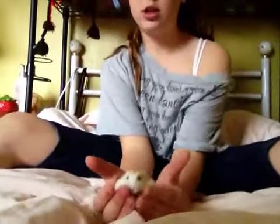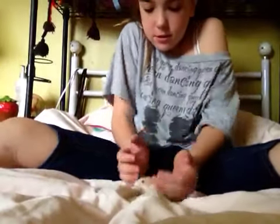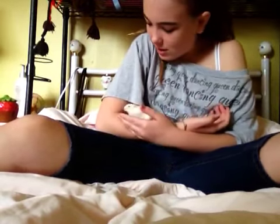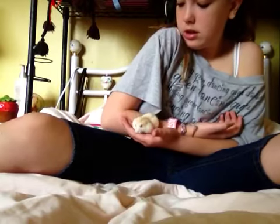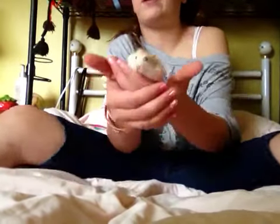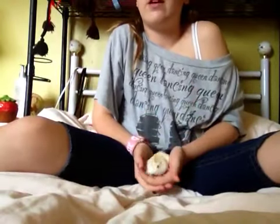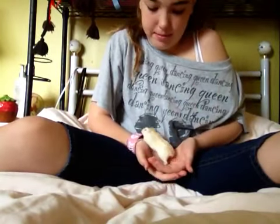A good way to pick up your hamster is to basically just scoop them up. Scoop them up. And that's a good way to do it. That's basically how you pick them up.